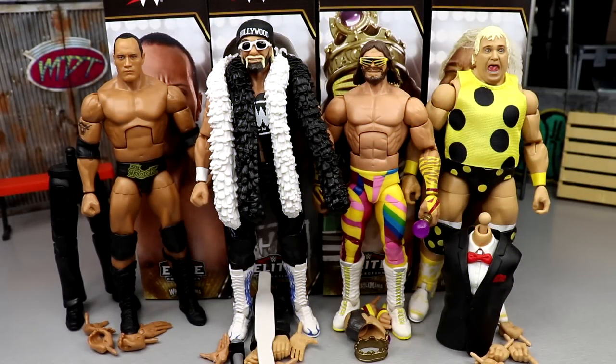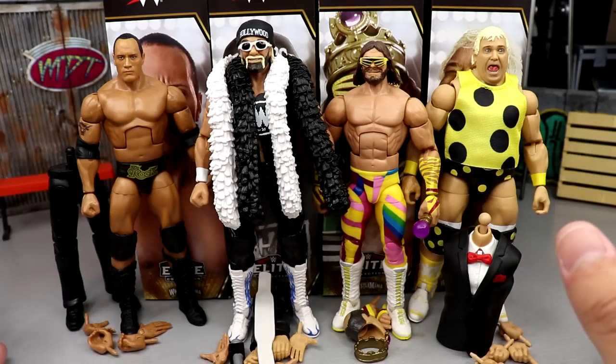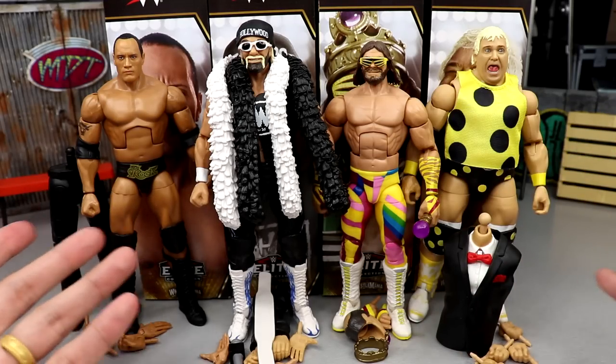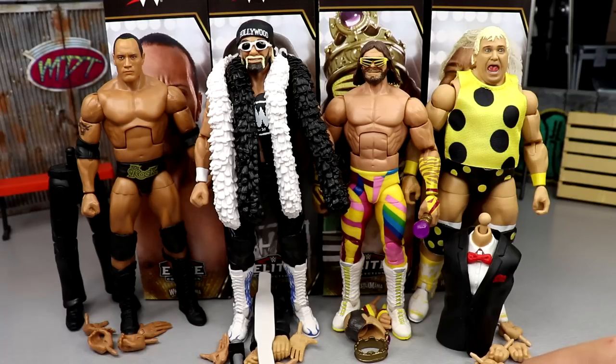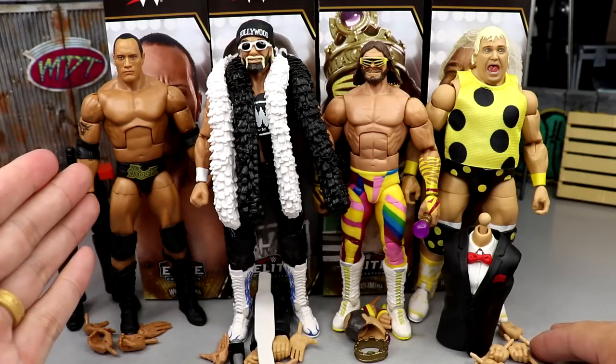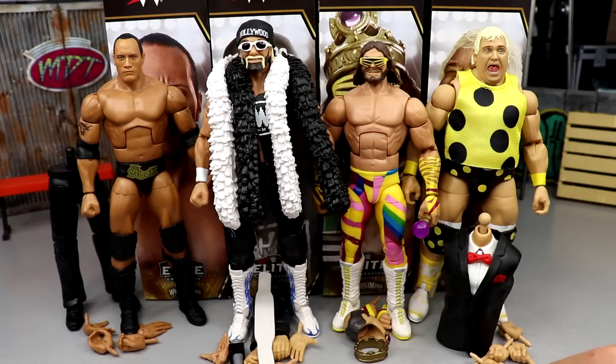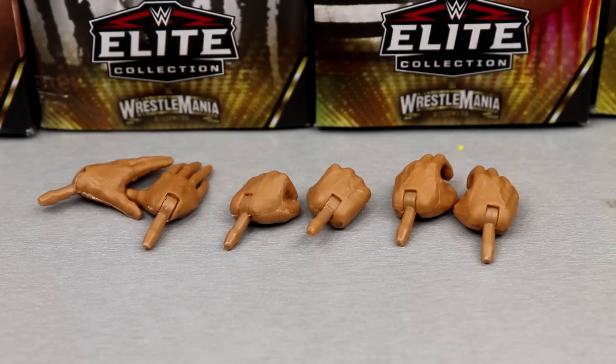Here's the WrestleMania 39 Elite wave out of their packaging — liking what I'm seeing for the most part. We are going to rank this set at the end, from worst to best, and we'll include Mean Gene in the ranking. I'm actually excited for this wave. Let's start left to right, starting with The Rock, go all the way through, break down the accessories, do some comparisons, and of course build the Mean Gene build-a-figure.